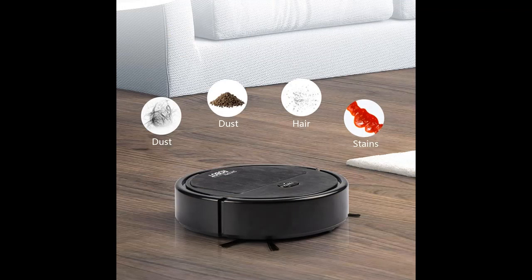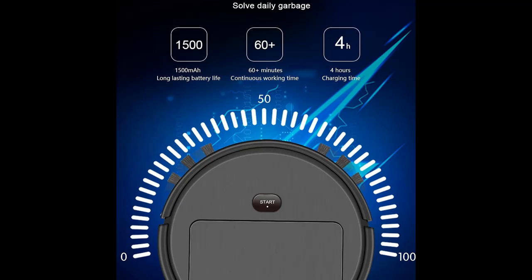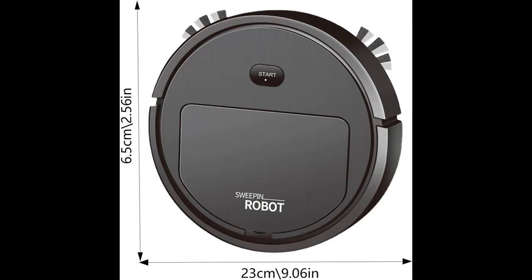Smart Cleaning Robot Vacuum and Mop Combo. This automatic vacuum cleaner can keep the floor clean by autonomously identifying dust and dirt and vacuuming them efficiently. Keep your home clean effortlessly.